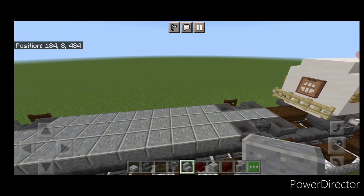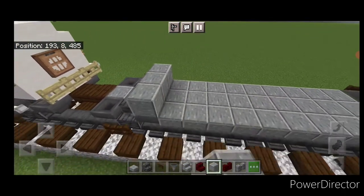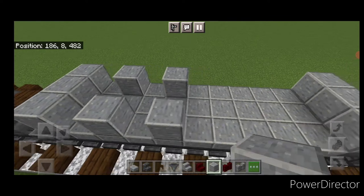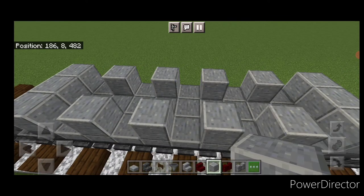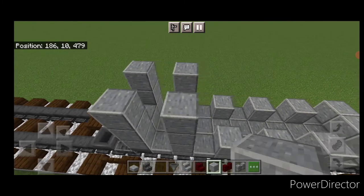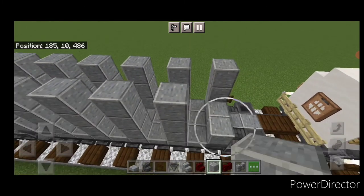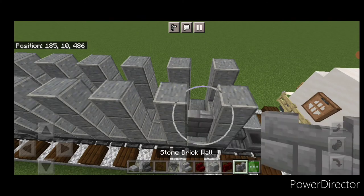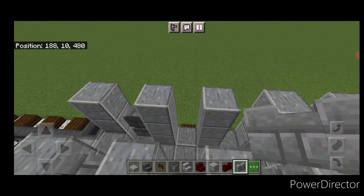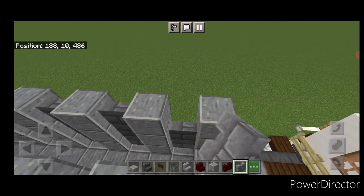Now take polished andesite blocks and come on top, put a row of three across where these inner hoppers are, and three across the inner hoppers at the other end. On each side, put a block every other block so there's a gap of space between all of them. Then raise them all up on both sides, leaving the end middles open, until they're all three blocks tall. Then come back through all these side gaps and fill each gap with three stone brick walls on each side.